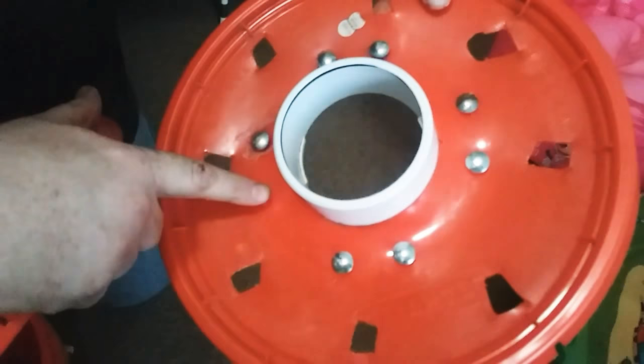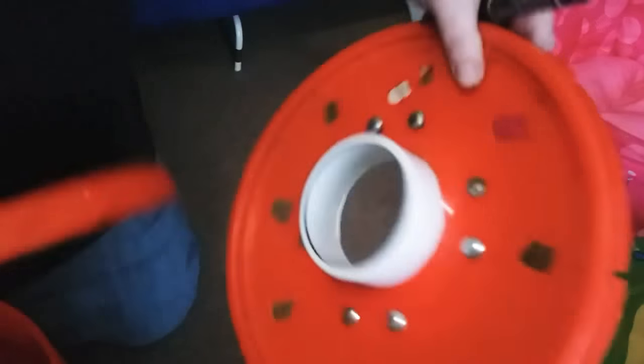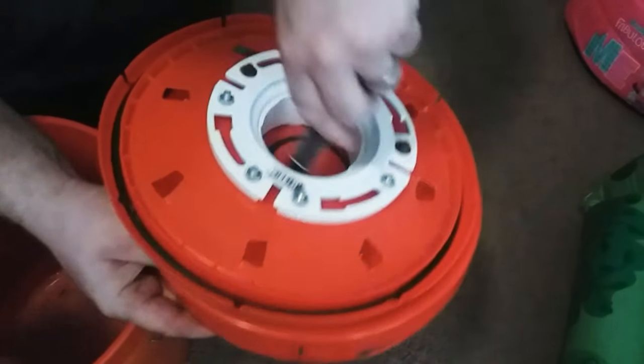You're going to get a plumbing fitting for a commode — it goes on the bottom of the commode, fits like that. And you're going to do eight bolts, about an inch, and eight nuts. You're going to take it, lay it on there, make a circle, and cut it out.